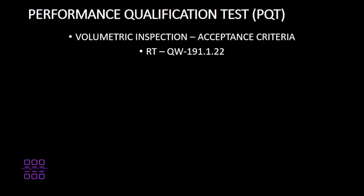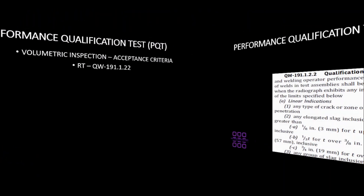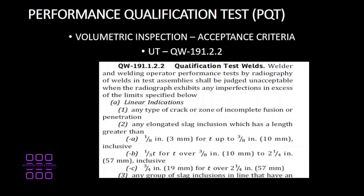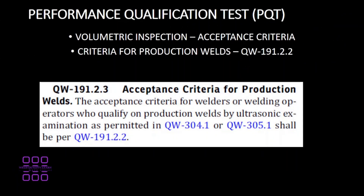For ASME Section IX, acceptance criteria for RT (radiography) can be found in QW-191.1.2 — this shows that any type of crack, zone of incomplete fusion, or incomplete penetration is unacceptable. For UT, acceptance criteria for ASME Section IX can be found in QW-191.2.2. In the case of a production weld, acceptance criteria can also be found in QW-191.2.2.